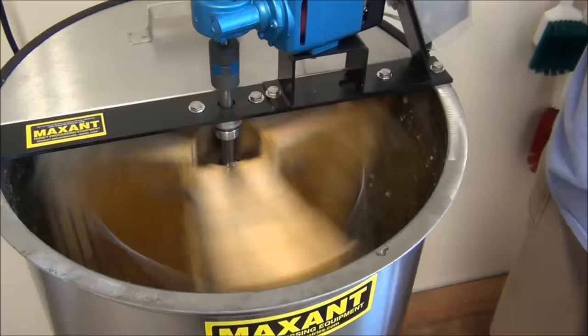After the honey comes out of the extractor, you can see it's still dripping just a little bit. What's in the bottom are just pieces of wax that have spun out. There's actually a really fine mesh filter that's catching all the wax cappings and pieces of wax.